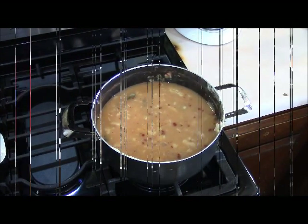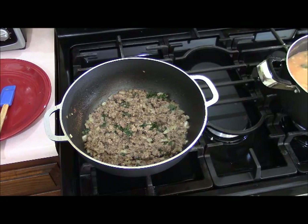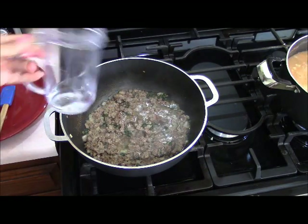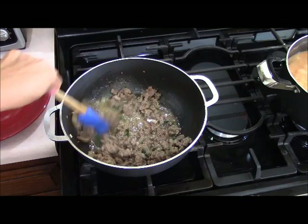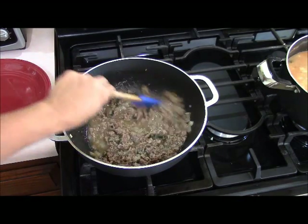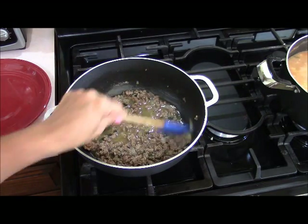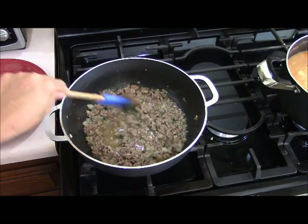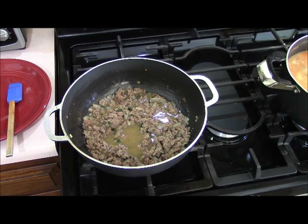Let me show you the ground beef pot — I've added water to it once already, and I'm going to add a little bit more so it doesn't burn. You move it around — it's basically loose ground beef. I'm going to add salt and pepper toward the end. We want this to cook for at least 40 minutes to make sure it's fully cooked. You could prepare this the day before to make assembly easier.